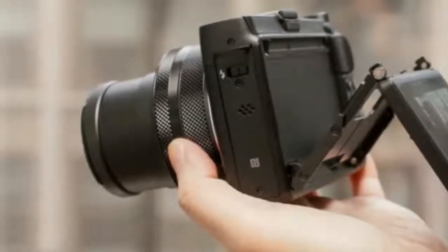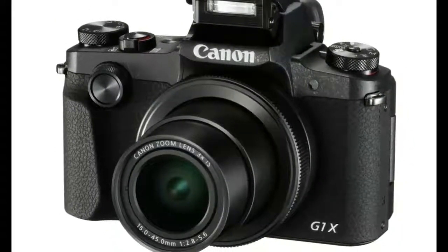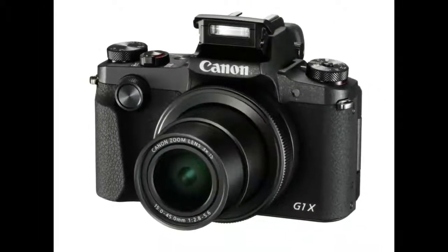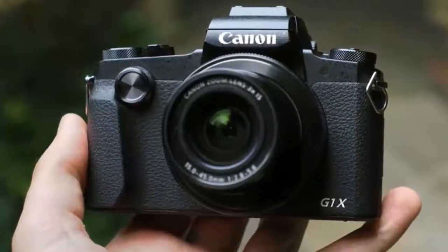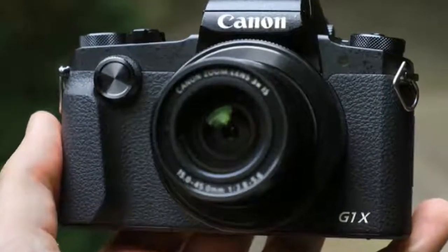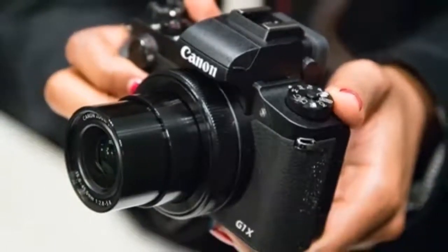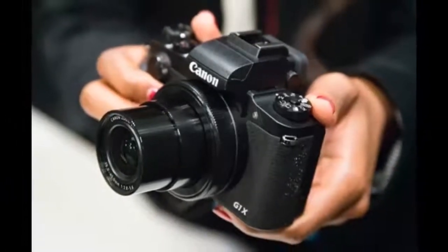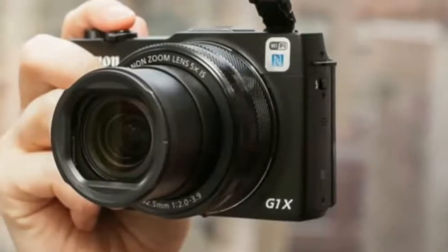The lens also offers a close-focusing distance of just 10 cm and features a 9-blade aperture, which Canon says will produce pleasing background blur. To minimize blur caused by camera shake, the PowerShot G1 X Mark III features a dual sensing image stabilization system that can compensate for movement by up to 4 stops. There's also 5-axis Advanced Dynamic IS for video recording. The camera can shoot 1080p video at up to 60p, though there's no 4K video capture.